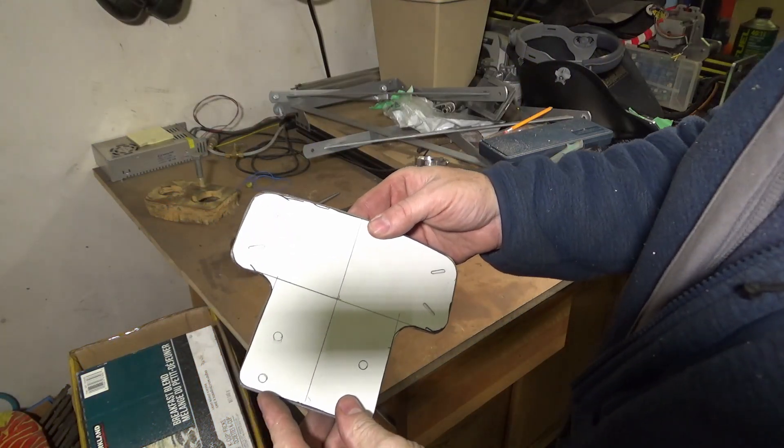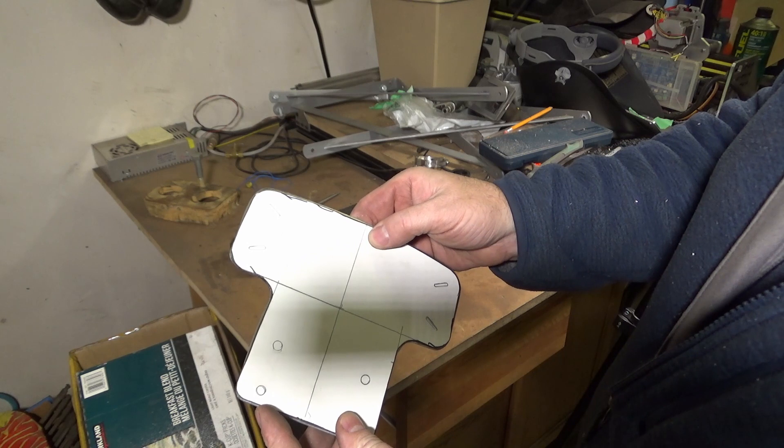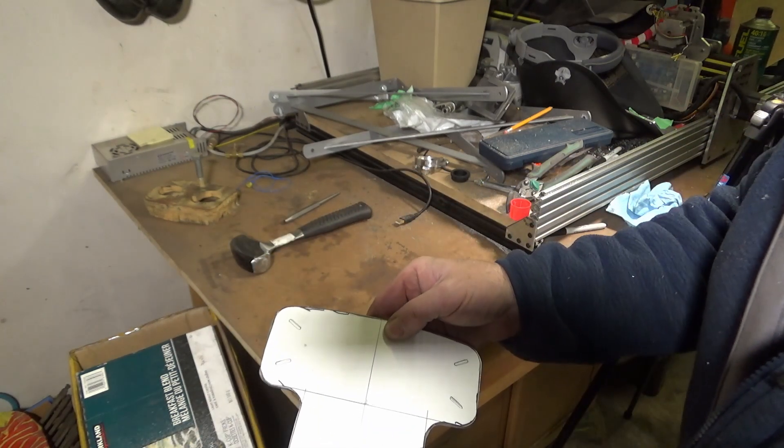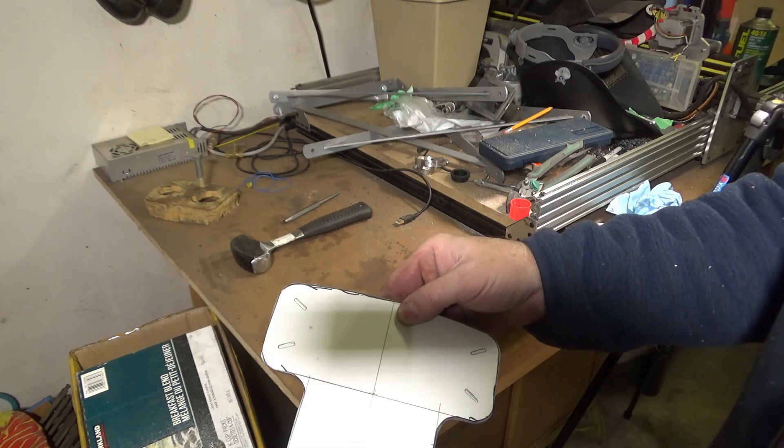Here we are — we've got our template and our piece of aluminum. Is it absolutely perfect? No, it's a little bit larger, but as long as the holes are in the right spot, being just a slight bit larger shouldn't make any difference.